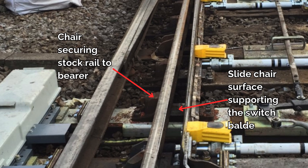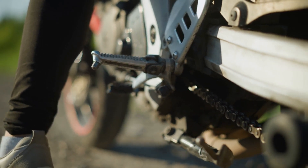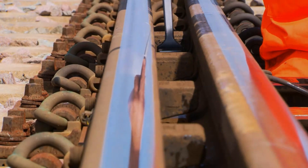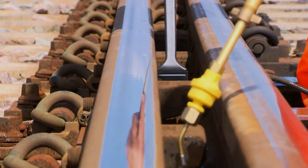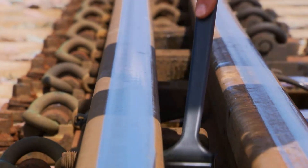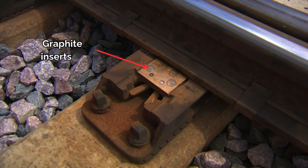For optimal and efficient movement of the switch, it needs to be supported at regular intervals. But as it has to move, regular rail base plates or chairs cannot be used. This is where the slide chairs come in. They secure the stock rail while allowing the switch to slide across a level surface that supports the switchblade. This ensures the switch rail contacts the stock rail correctly and can be locked in place by the PoE. As any engineer knows, when you want movement — especially between metal surfaces — you need lubrication. So a key part of slide chair and switch maintenance is keeping the slide chair surface clear of debris and keeping it lubricated.